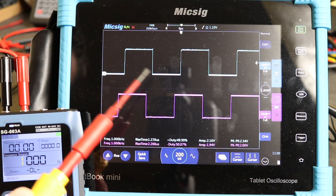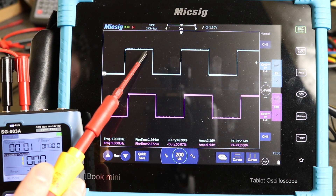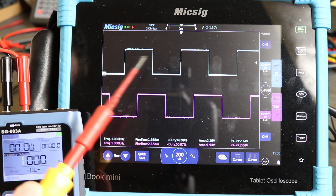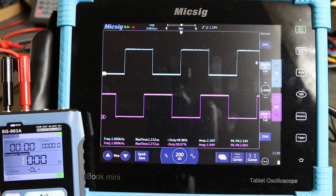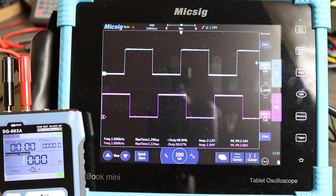Looking at amplitude instead, we've dropped to 2.16 volts and 1.94 volts. Looking closely at the scope, there's a little bit of interference along the top of the waveform that you're not seeing on the calibration pulse, and a little spike at the end of the waveform — that could be what's throwing the reading on the Keysight counter, but I don't think it's an overly big issue.